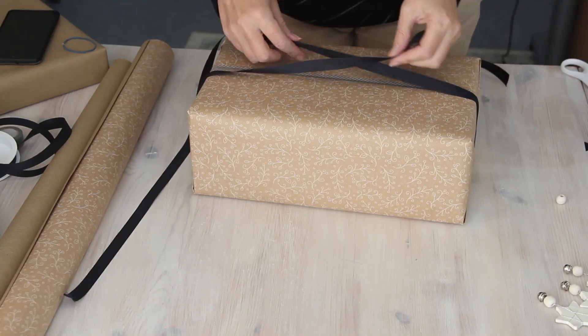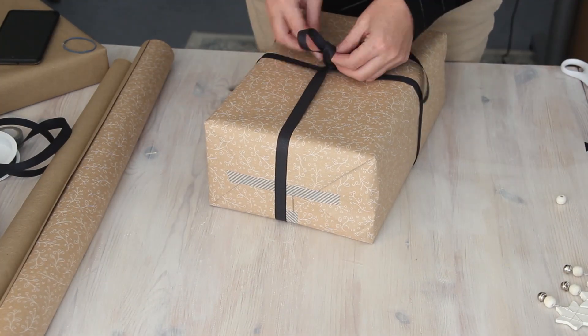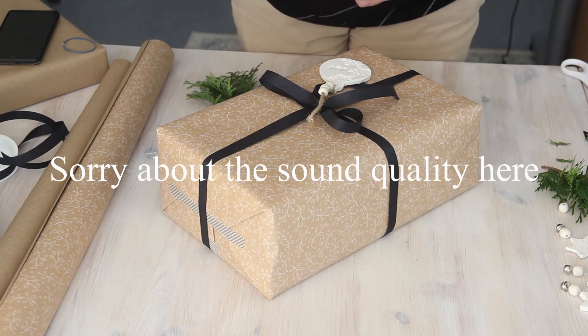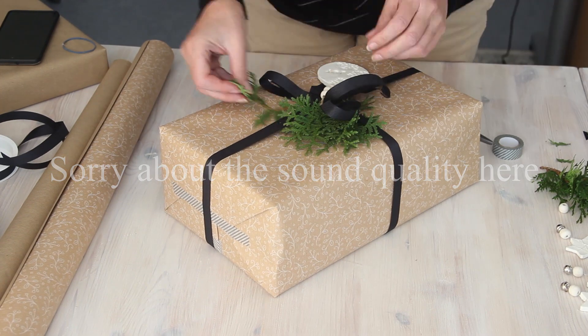The great thing about washi tape is that it's made from sustainable sources and is biodegradable. After I've wrapped this gift I'm just tying it together with a simple narrow black ribbon, taping on one of my ornaments, adding a small amount of green, and that's it.